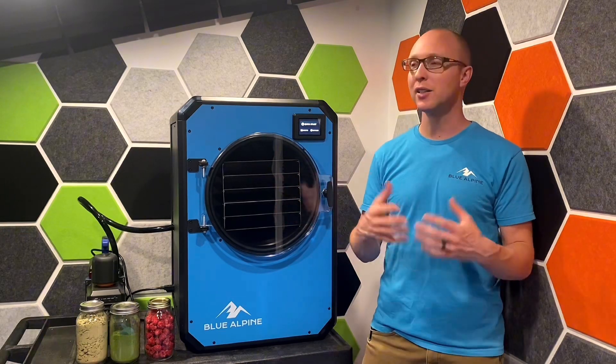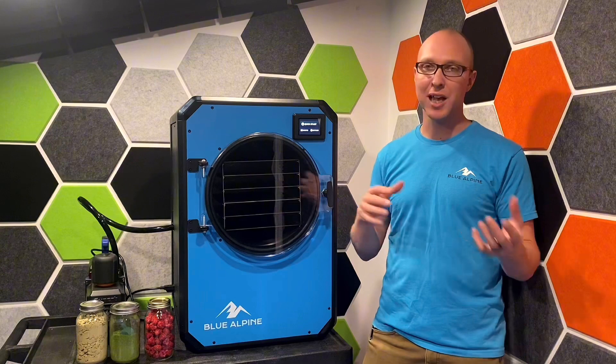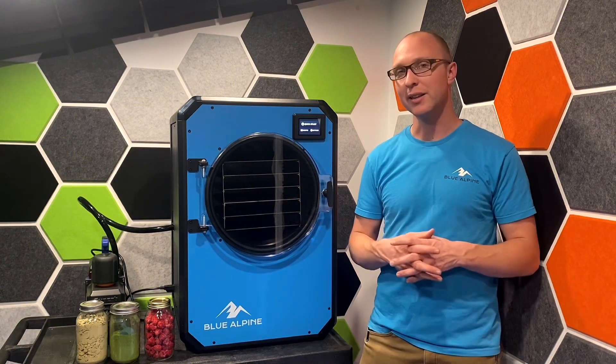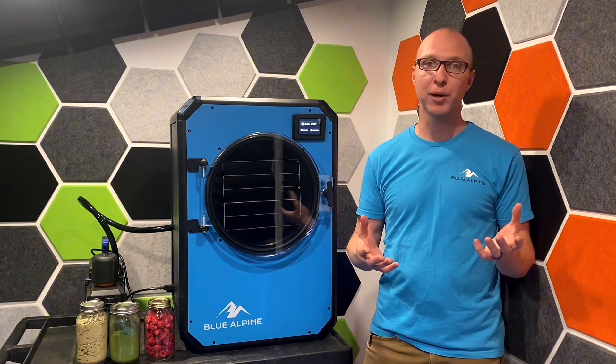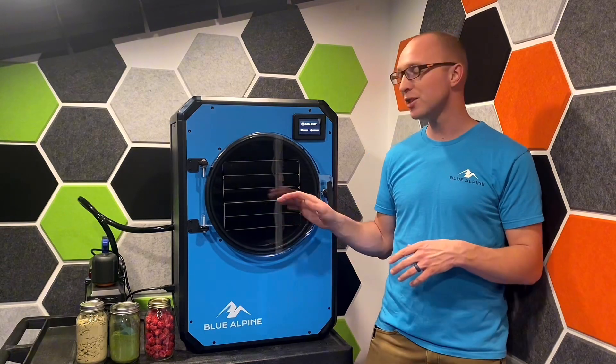Obviously there's the cost of the food and cost of energy, but it is a significant cost savings when you're looking at going camping, hunting, or emergency preparedness — because buying freeze-dried food can get super expensive.